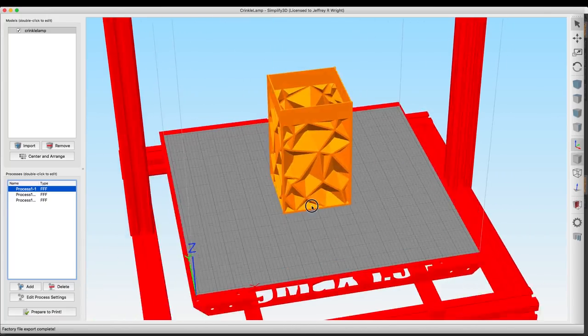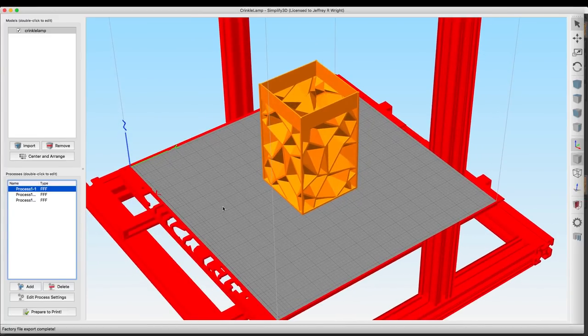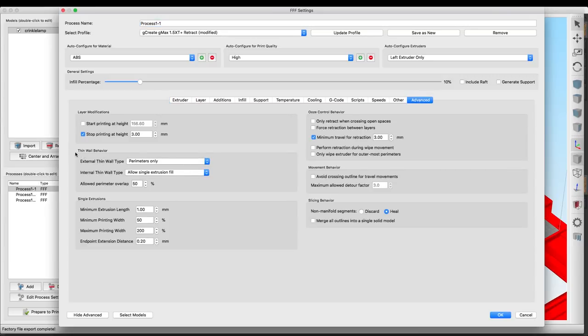Here we are in Simplify3D. This is the crinkle lamp design by Lobo CNC - I'll put that link down in the description so you guys can download and print this yourself. What we're doing is utilizing a very special feature in Simplify3D under the Advanced tab, and that's the thin wall behavior. The reason why we're using three different processes in this print is because we want to utilize different aspects of that thin wall behavior.